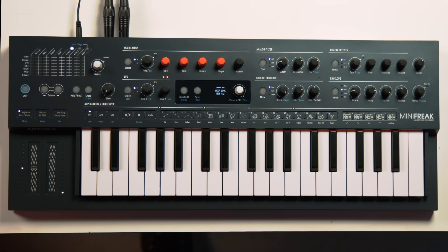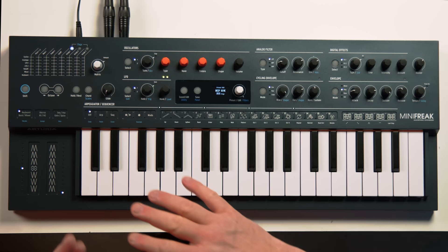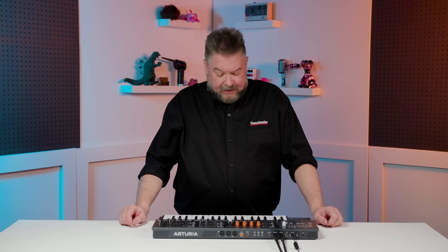It also has three really great digital effects, as well as a sequencer, an arpeggiator, two envelopes, two LFOs. You've got lots of different ways to modulate the arpeggiation and the sequences to do some very cool things — just an all-around amazing box.